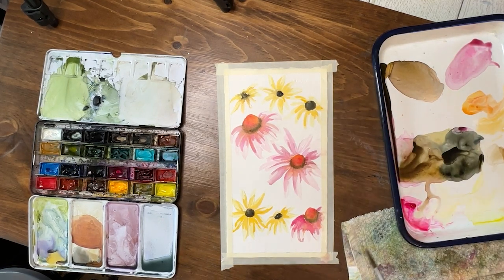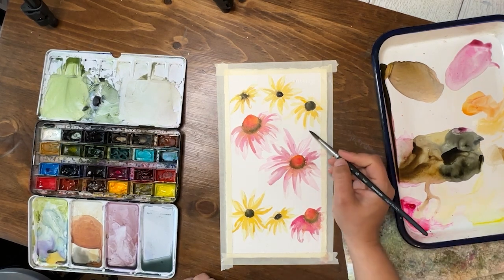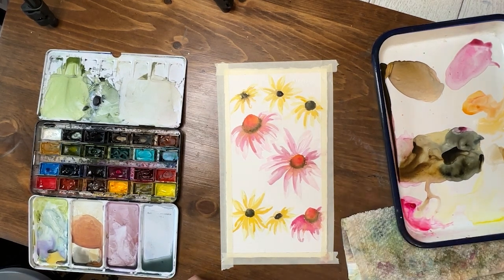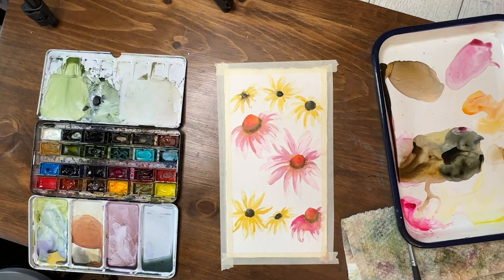Let's put our brushes down and let it all dry. Then we'll come back and start to add the final details to the blooms and our background, stems, and leaves.